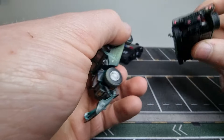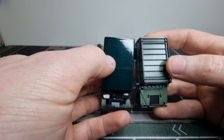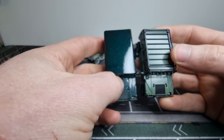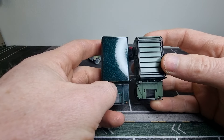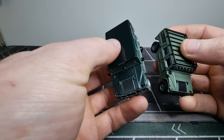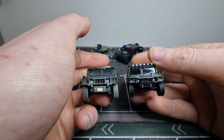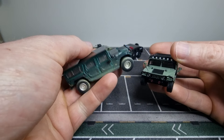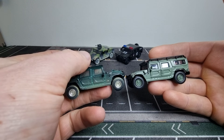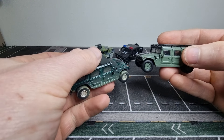Let's compare them. We can see the one from 596 is a little bit bigger. So what is true 1:64? Hmm, not 100% sure. It's possible that this is true 1:64 and the other is 1:72 — that is possible.